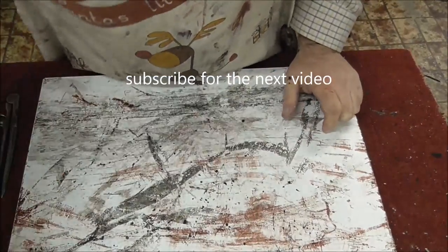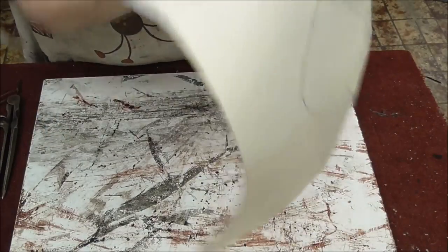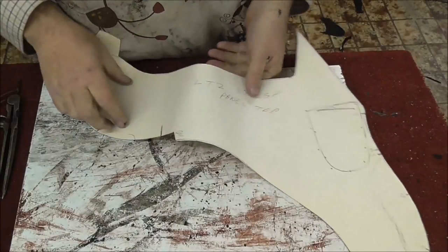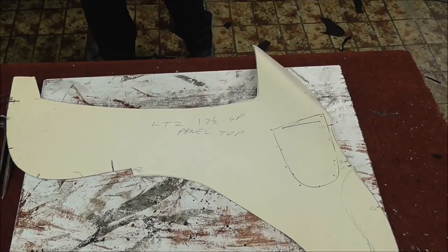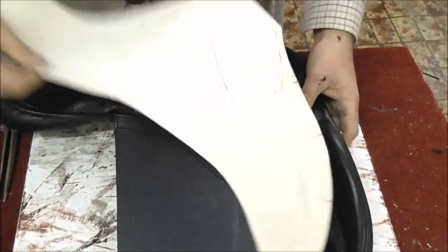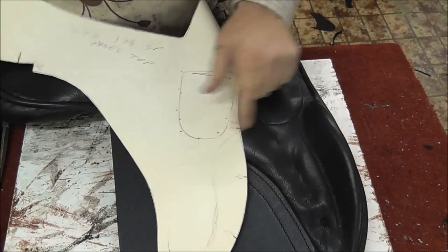Let me just grab this pattern here. I'm going to show you how to do a GP and a dressage. This is my patterns for an LT23 — this is my GP pattern and it's the panel top. Now if you don't know what the panel top is, let me grab a panel. This is a panel when it's out; in fact this is a pattern for this pattern.